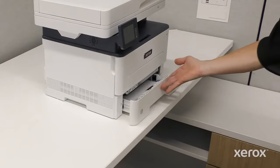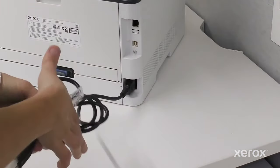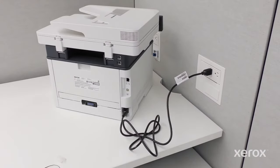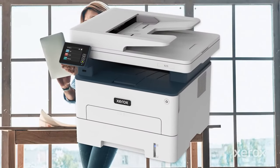Insert the paper tray into the printer and close the tray. Connect the power cord to the back of the printer. Then, plug the power cord into a properly grounded electrical outlet. The unpacking of the B235 MFP is complete.